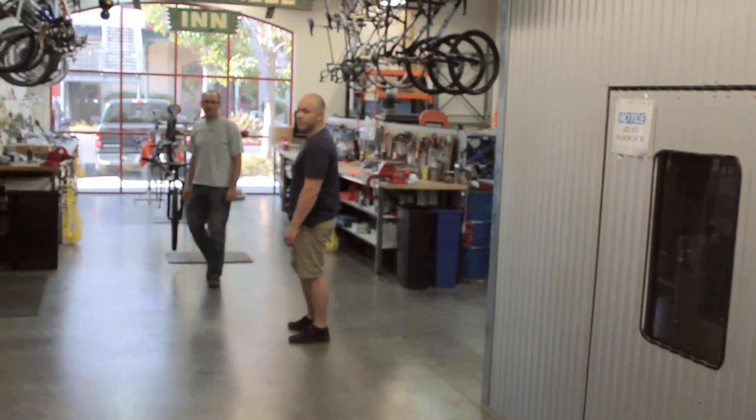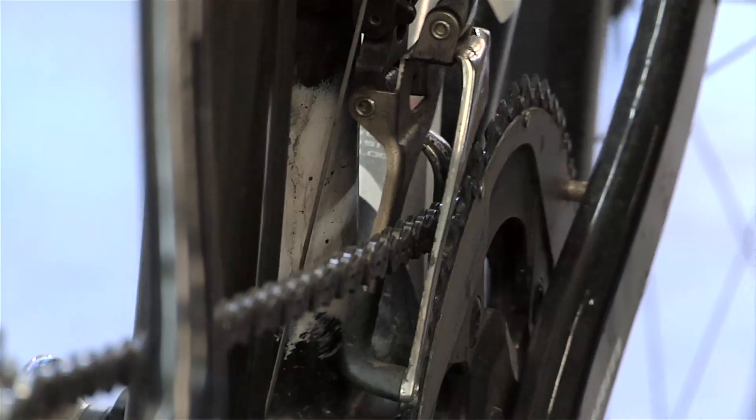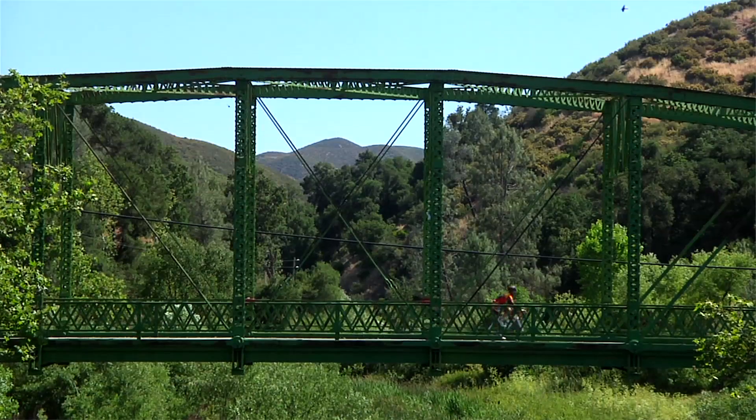This area over here is pretty much a bike shop. Because we do need to work on bikes — we need to assemble bikes and adjust them. We do take them out and ride test them, because that's definitely a part of the testing process.